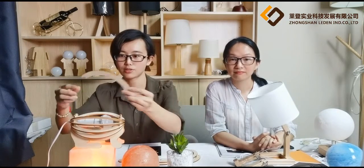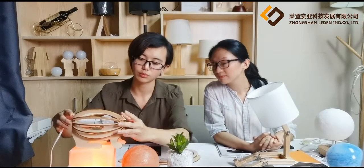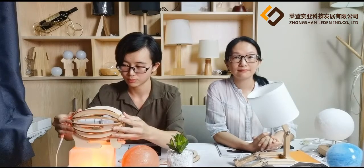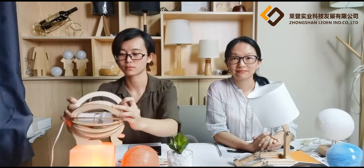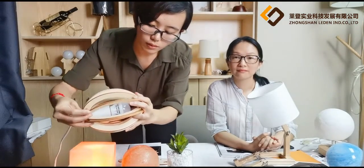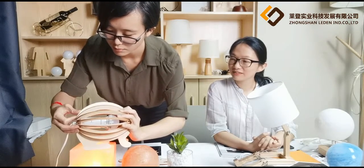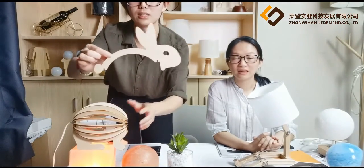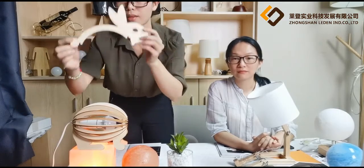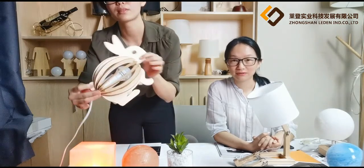Now let me show you how to slot them together. I need to slot this part into the groove — like this one. And that's the head, which is also the final part of the body. That's the finished part, as you can see.